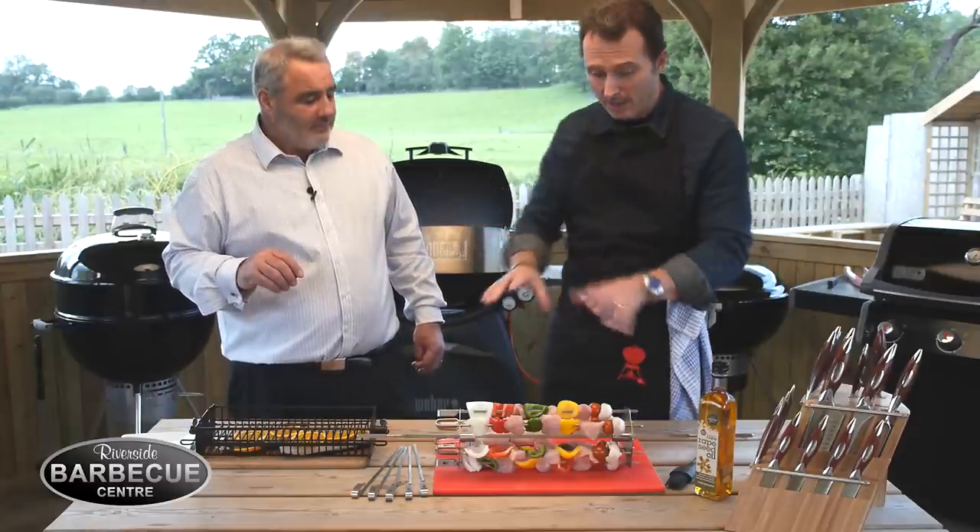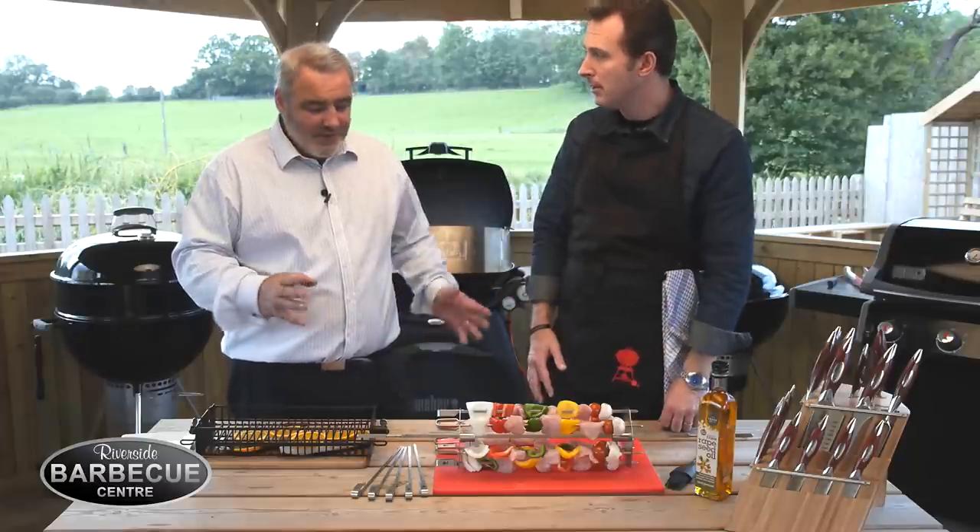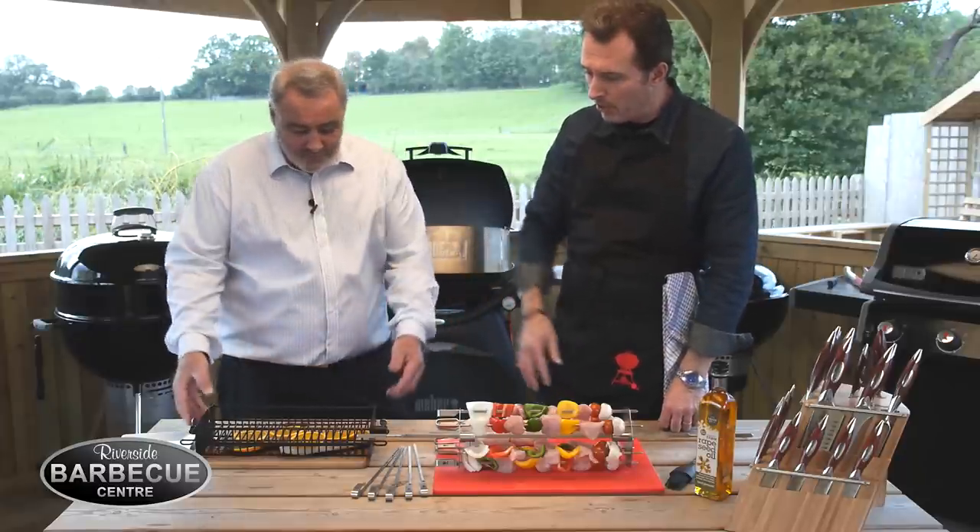Of course the other thing about doing kebabs normally is you have to turn them yourself, and that's okay — it's not too much of an issue. But with this, you make them up, put them on the rotisserie, and that's it. You walk away. So easy, so easy.